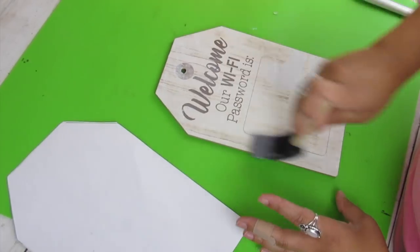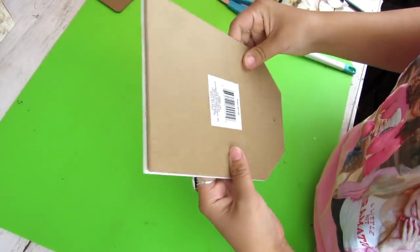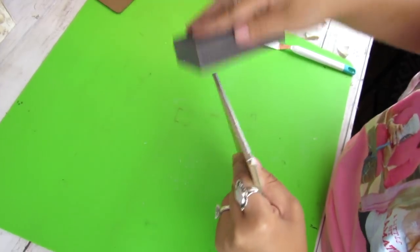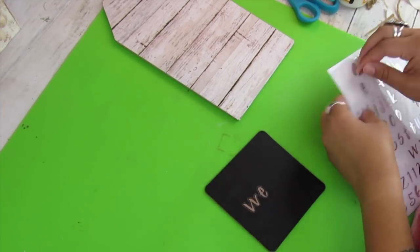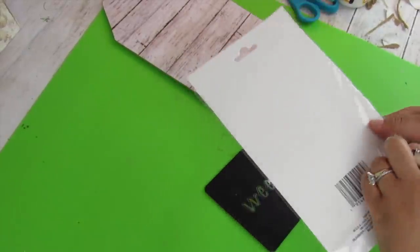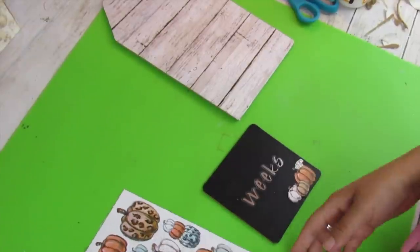I used Mod Podge to apply the paper — I was able to get a really thin layer with no bubbles since my spray adhesive was out. Glue stick or spray adhesive would work too. Then go back in with the Dollar Tree sanding sponge to smooth out any edges. You can use a Cricut or a stencil, but I found these really cute letter stickers from Dollar Tree. To make this completely Dollar Tree, I decided to use those. You can have 'welcome,' your last name, 'hi,' 'hello' — whatever you want. I also wanted to add these adorable pumpkin stickers with the leopard print and muted tones.